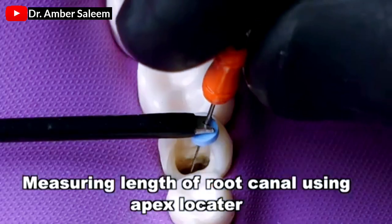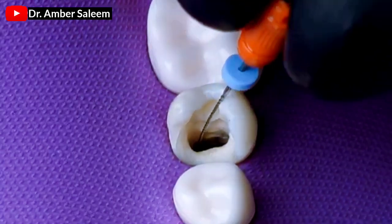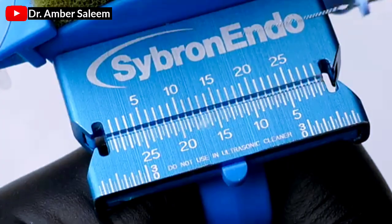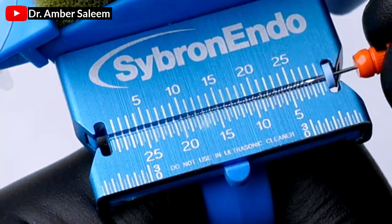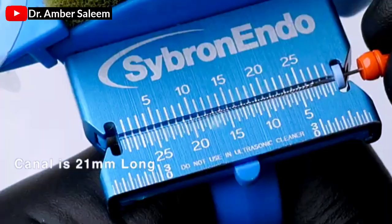Measuring length of root canal using apex locator. Canal is 21mm long.